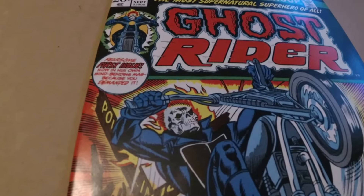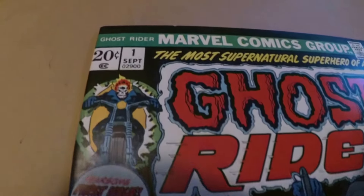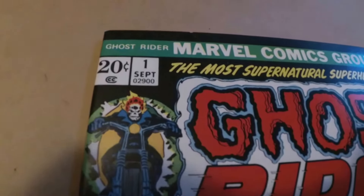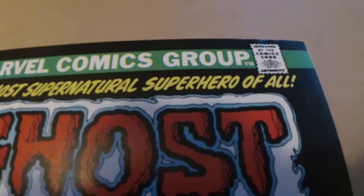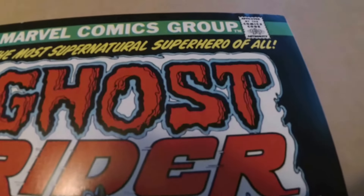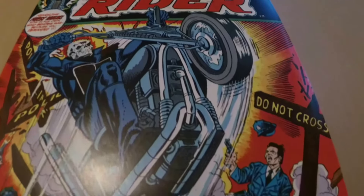Hello, welcome back to another episode of Perfect Centering. This is a gorgeous copy of Ghost Rider 1. Can you spot why this book is not 100% perfect? It's near perfect — about 99.9999% near perfect.